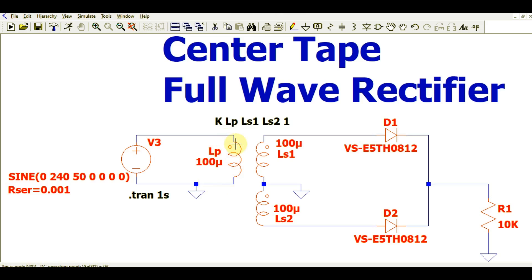On this side, there is a simple inductor with a value of 100 micro Henry. This is the primary side, which is why I have written LP here. This is the secondary side — we have a center-tap transformer. This winding is called LS1 and this winding is called LS2. They are both tied together and connected to ground.